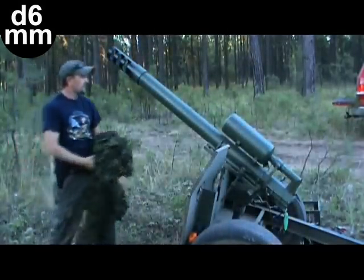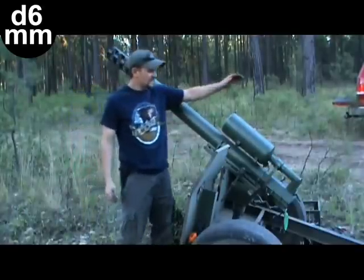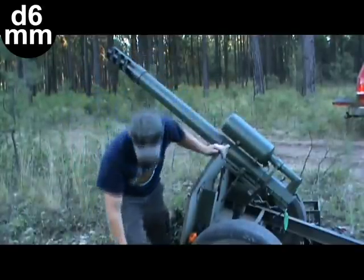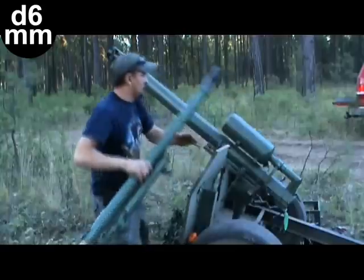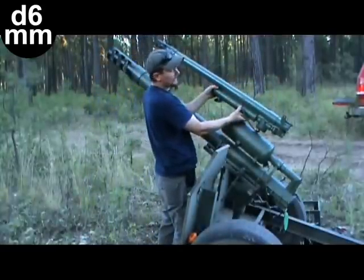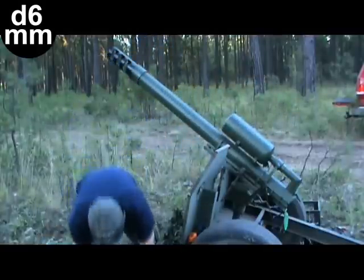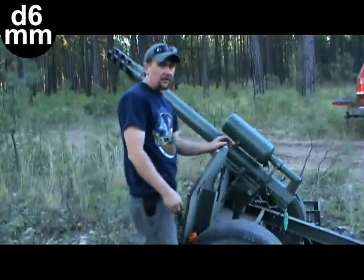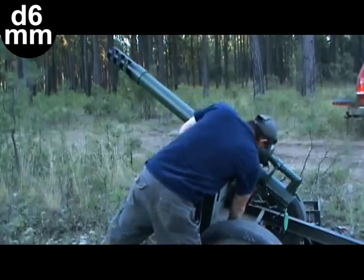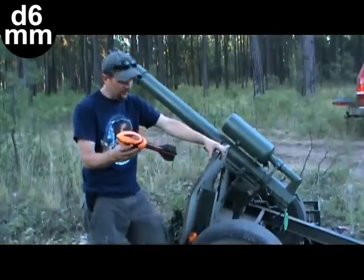Now, as you can see, this one's a little bit bigger, and it takes a lot of air. But as you can see, it definitely has a lot more presentation than a two-inch does. And not only is it bigger — it doesn't just look bigger — it actually shoots a much larger round.